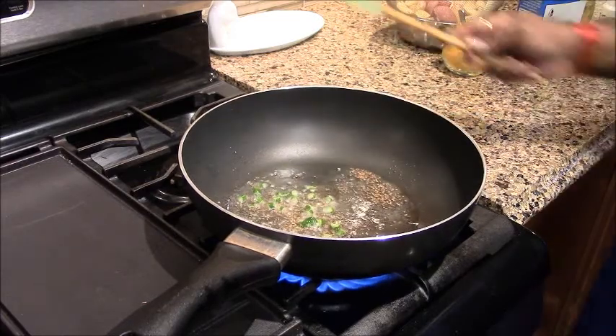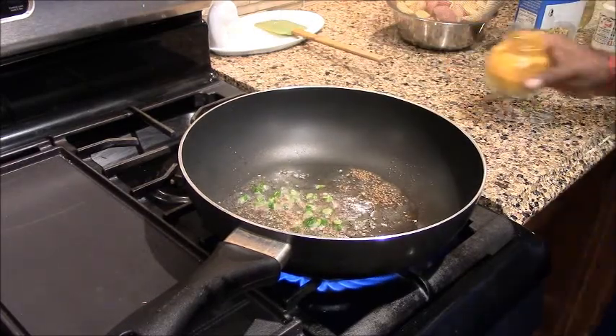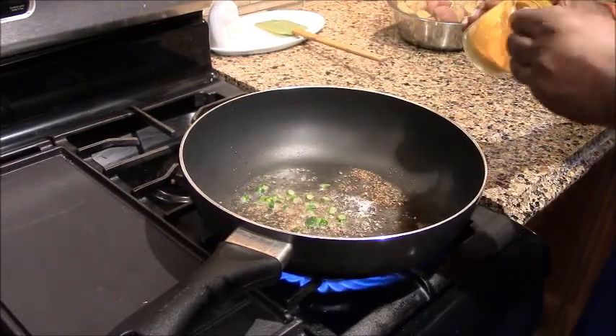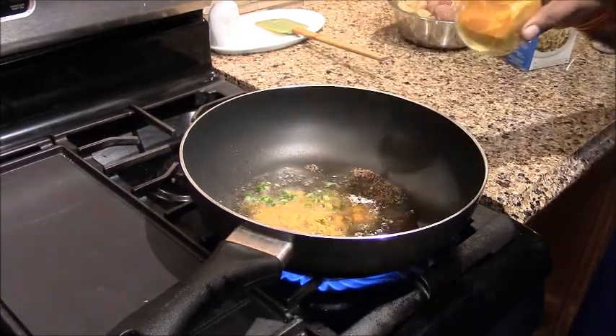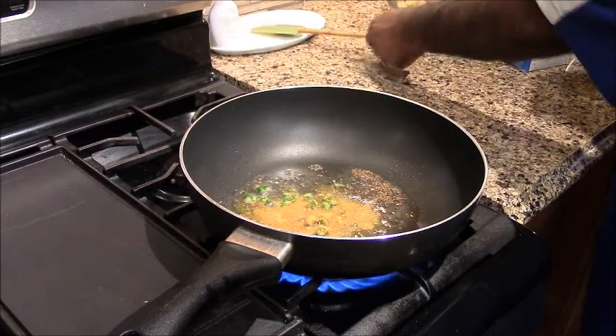Let's mix it. I'll add a little bit. I will add the salt to the water.